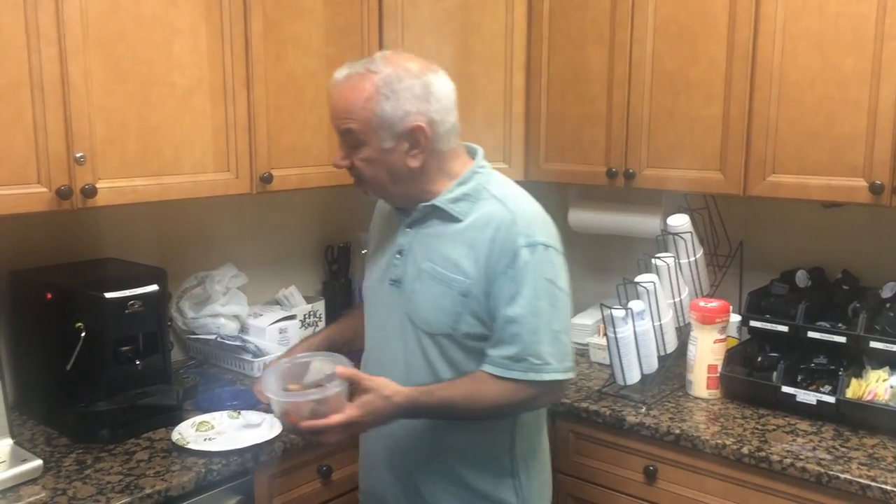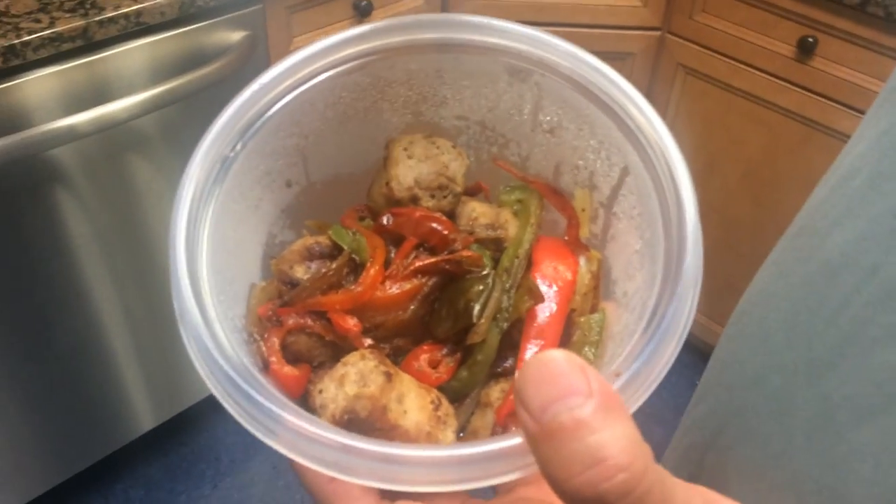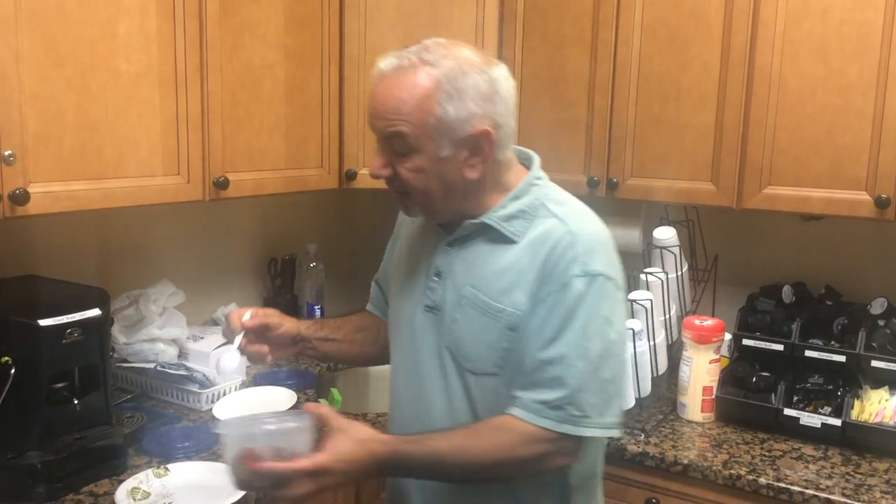Voila! You got sausage and peppers. Here's a little shot of it — you got your red peppers, your green peppers, your onions. You sauté them all together for about 15 minutes on medium heat and it's done.